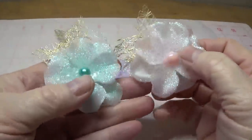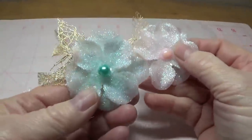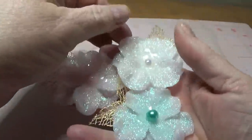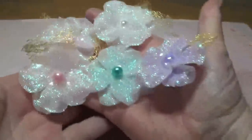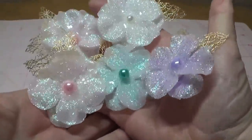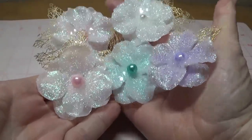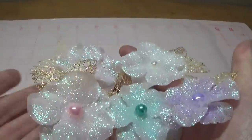So we have our beautiful little flowers made, and I really like the way they turned out. Had a lot of fun with them, and you can use these on so many different projects — anywhere from Christmas to spring projects. I hope you give these a try. God bless each and every one of you. Thank you for watching. Bye bye.